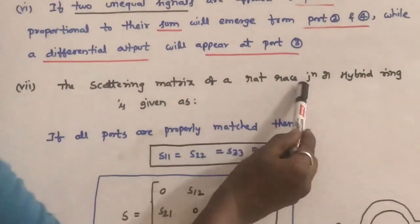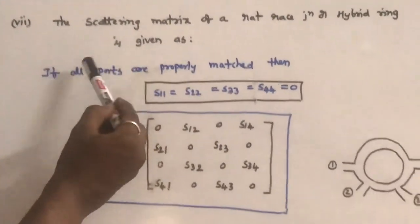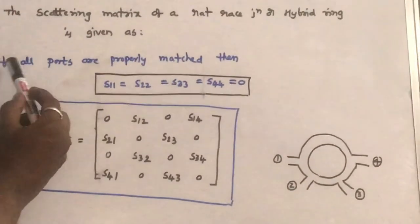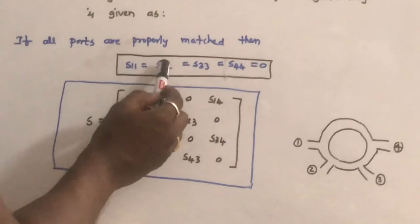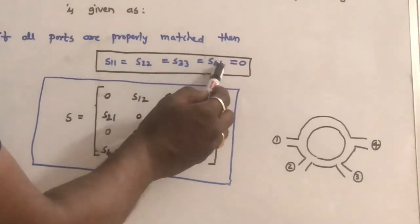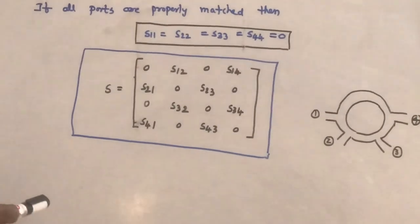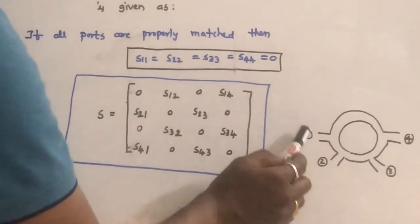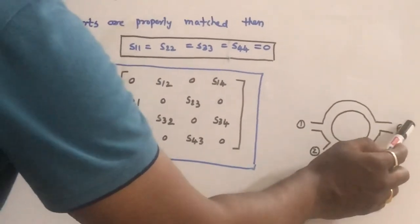The scattering matrix of the rat race junction or hybrid ring is given as follows. If all ports are properly matched, S11 = S22 = S33 = S44 = 0, as is common with all matched microwave devices.